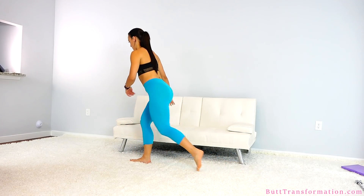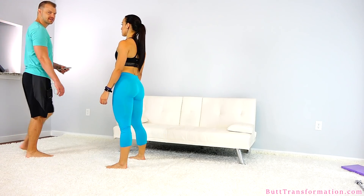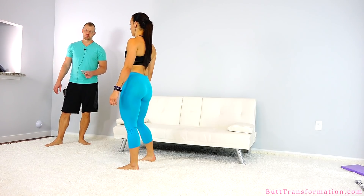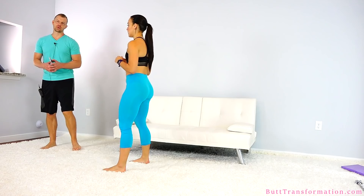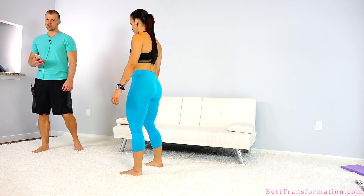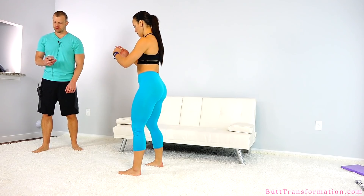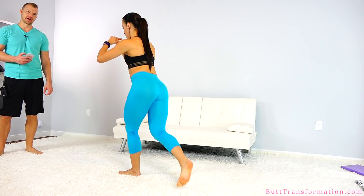All right, take a little breather, catch your breath. Next up will be the curtsy lunges. Curtsy lunges are great — they really work out your butt, especially the side part of your butt. You're going to alternate legs for one minute. You're going to step back into the side. Let's go for it.